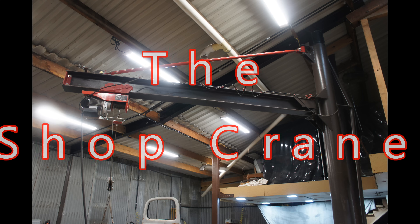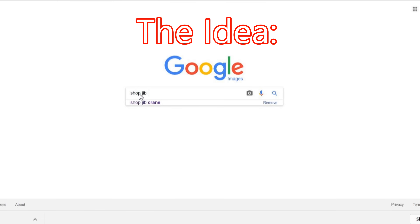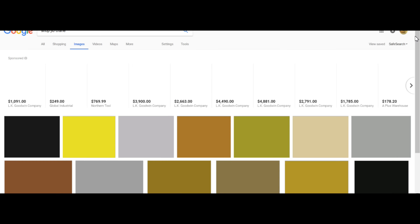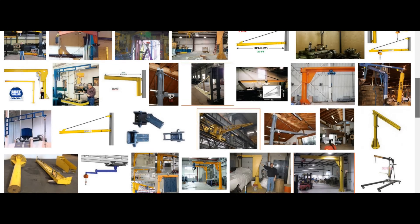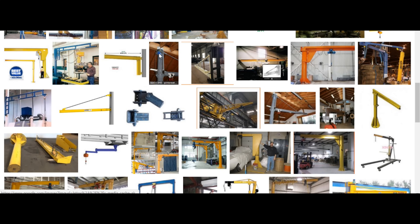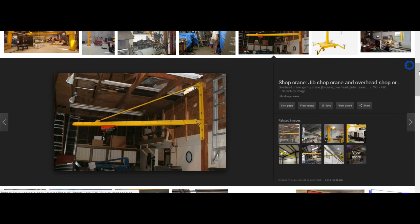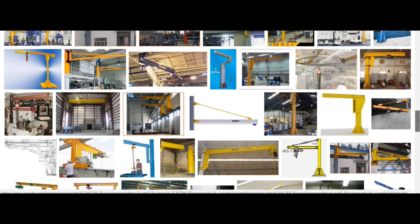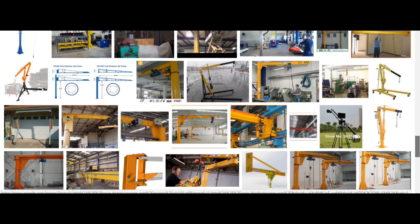A few years ago I decided that I needed to build a crane for my shop. I started looking around on Google, typed in 'shop jib crane' and came up with a lot of results. There were some really nice production cranes that were way out of my price range, and a lot of homemade stuff — I obviously wasn't the first person to undertake this project. I started looking at forums, threads, and pictures and came up with a list of features I wanted.